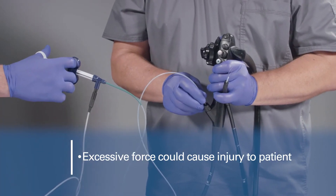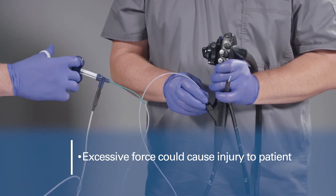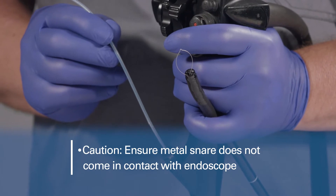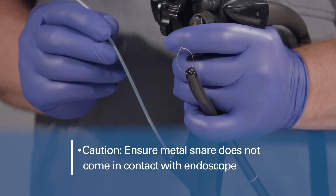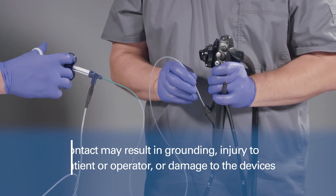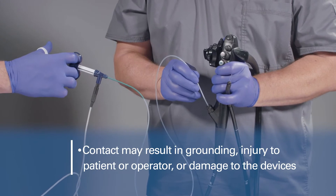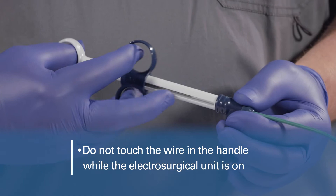Do not apply excessive force when snaring the tissue, as this could cause patient injury such as perforation, hemorrhage, mucous membrane damage, or thermal injury. Use caution when applying current — ensure the metal tip of the snare does not come in contact with the endoscope, as contact may result in grounding injury to the patient or operator, damage to the endoscope, and damage to the snare.